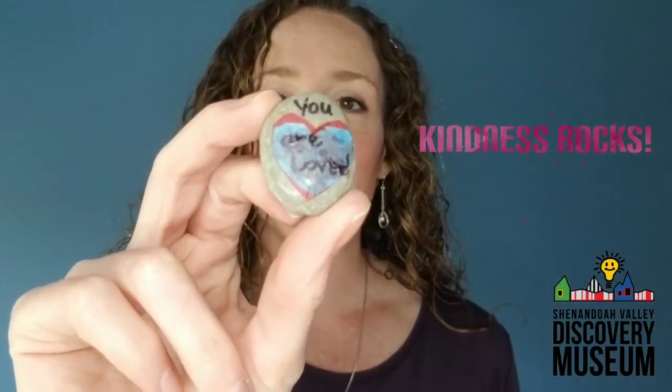Hey guys, Miss Jen from the Discovery Museum. I have a fun activity here to go along with Do Something Nice for Your Neighbor Day. I have some rocks here that I have been painting and decorating that I am going to be leaving on my neighbors' front steps. I figure that this is a fun way for me to connect with them and brighten their day, and even if they don't know it's from me, that's okay.